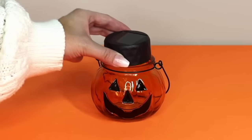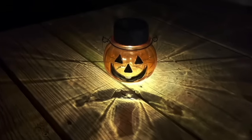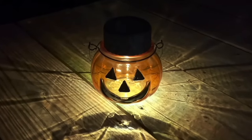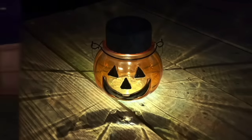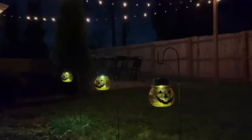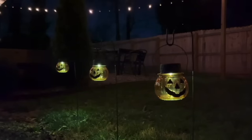Another idea with these glass jack-o-lanterns is to turn them into solar lights — it's really easy. All you have to do is take the top part off of a Dollar Tree solar light, stick it on top of the jack-o-lantern, and then you can have this out on an outdoor tray, on your steps, or use Dollar Tree plant hangers to have them lining your driveway. I just love how this looks — it's so magical. Jack-o-lanterns are just everything to me.